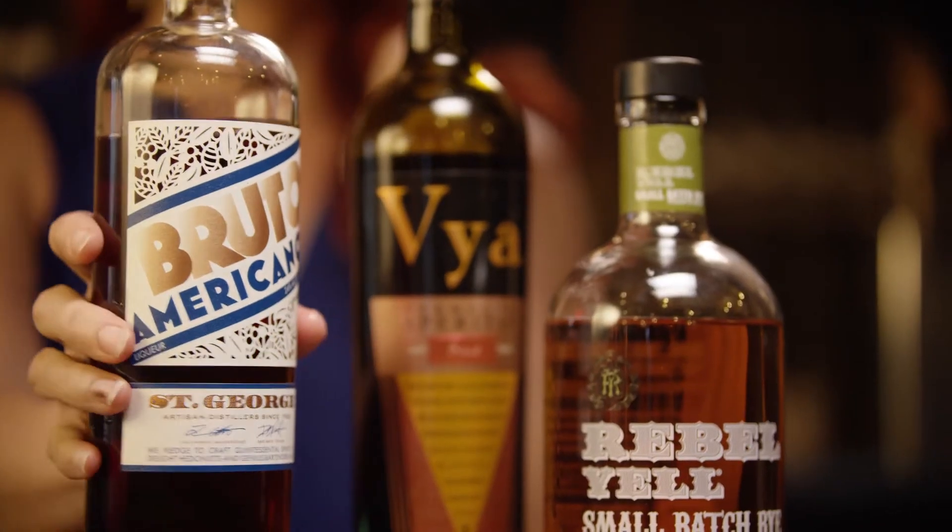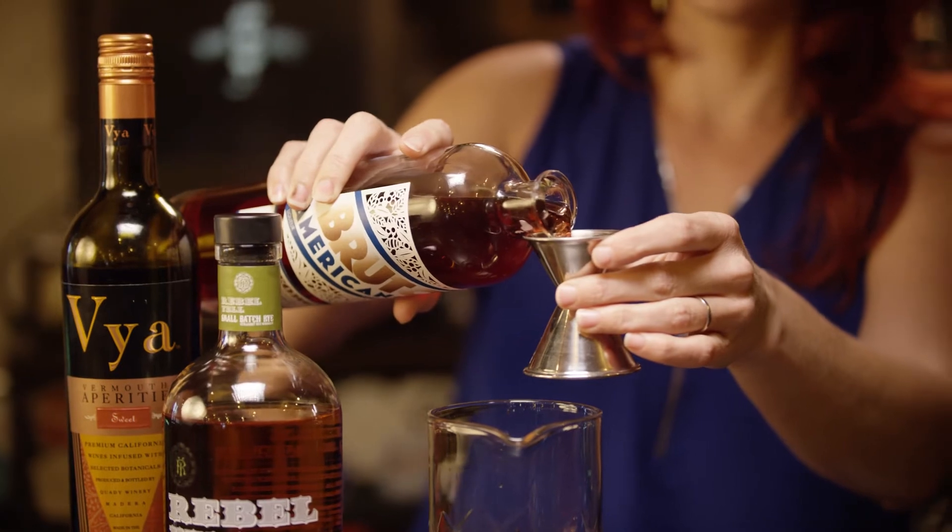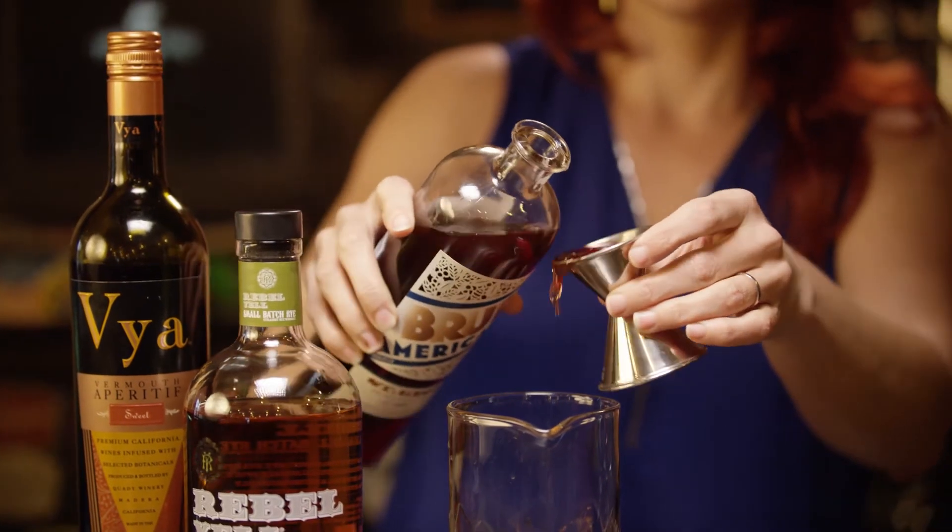And then St. George Brutto Americano. Traditionally this cocktail uses Campari, but we get a little creative here and we use St. George.